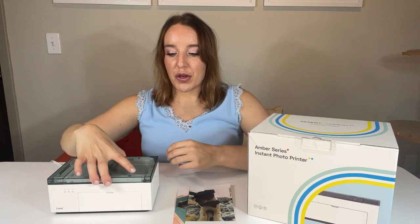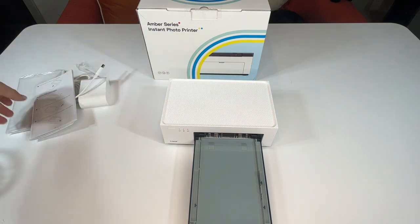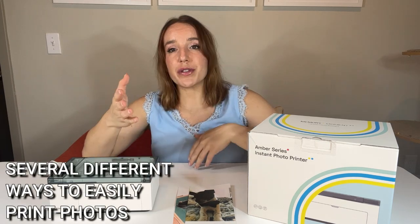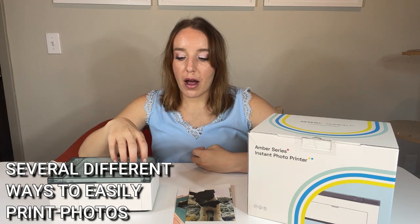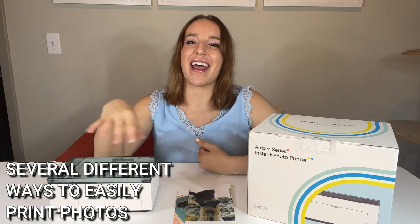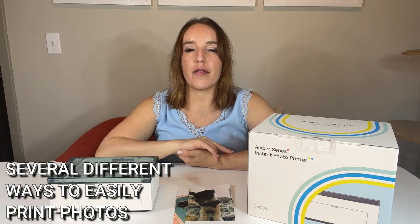You put your printer cartridge right in the side, then you put your paper inside the cassette, stick the cassette in, and turn the printer on. Then you hook it up to your Wi-Fi, which is really easy using whatever device you'd like to print from — Android, iPhone, or laptop. You look for the Lenny Wi-Fi network, use the default password which is 1-2-3-4-5-6-7-8, and it automatically connects to your Wi-Fi.